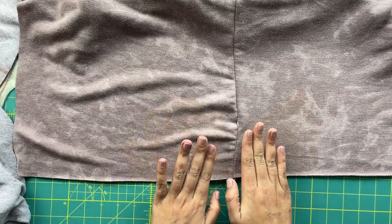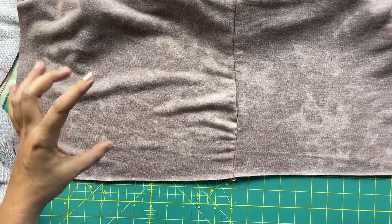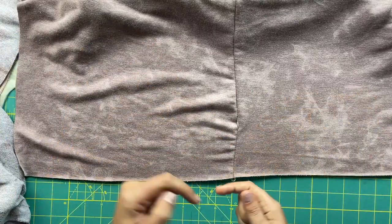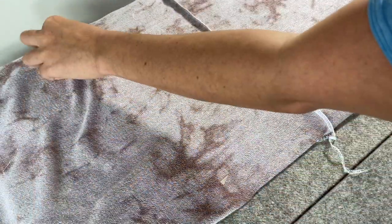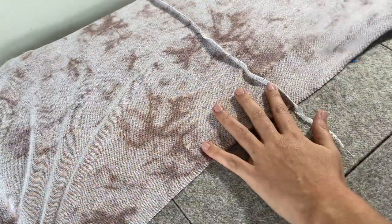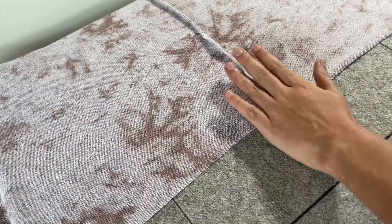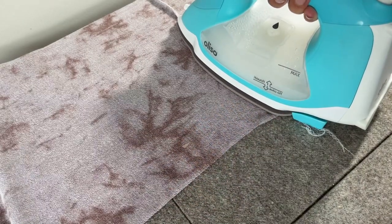It is a thousand times easier to press up a hem when it's flat like this than when it's in the round. Then you're having to slide it over your ironing board, rotate it around, and it's really frustrating. So we're over here at the ironing board and I'm going to show you how to get an accurate hem on really anything. We need to press our seam allowances toward the back first.